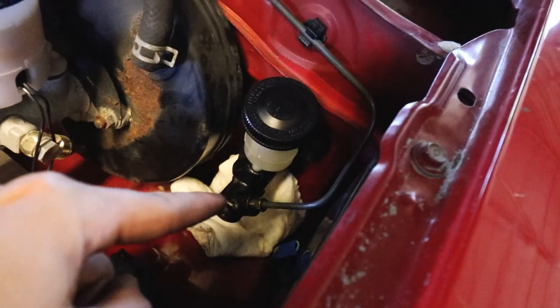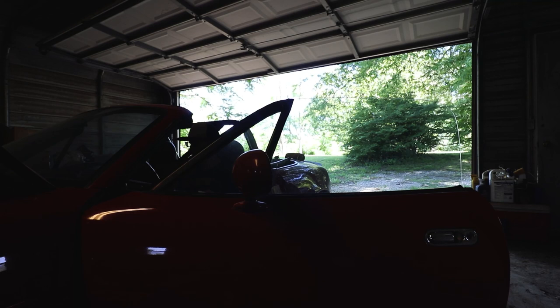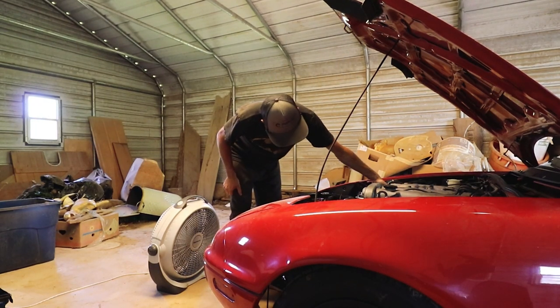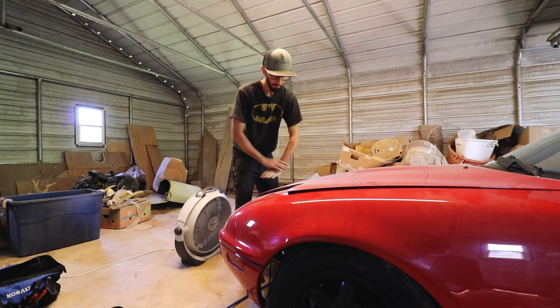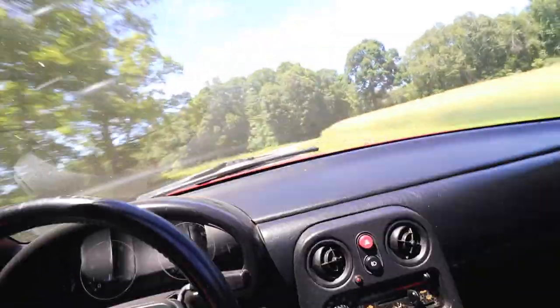New part in — so much shinier. I should have fixed this a long time ago, just for the summer season. Alright, I'm gonna drive.